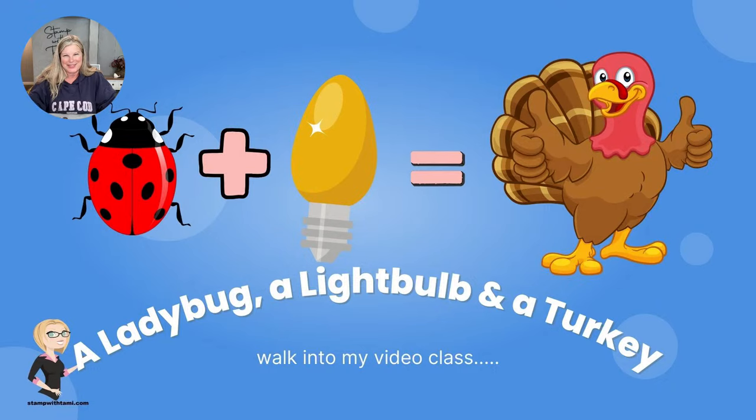Hi there, stampers and crafters. My name is Tammy White from stampwithtammy.com and I have a riddle for you. What do a ladybug and a Christmas light have in common with a turkey?